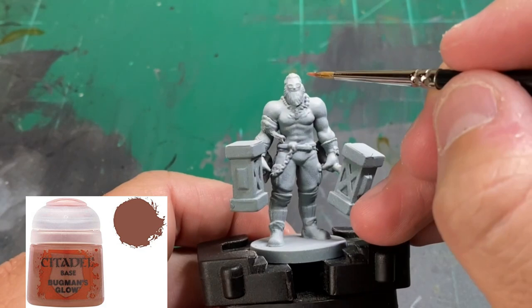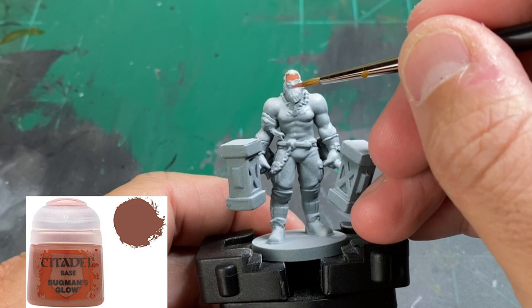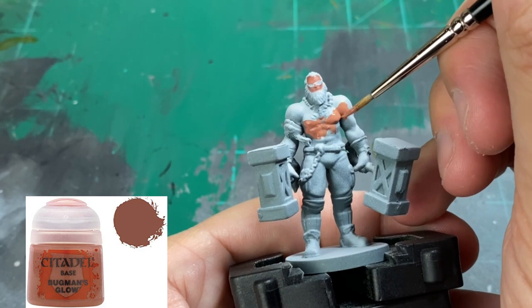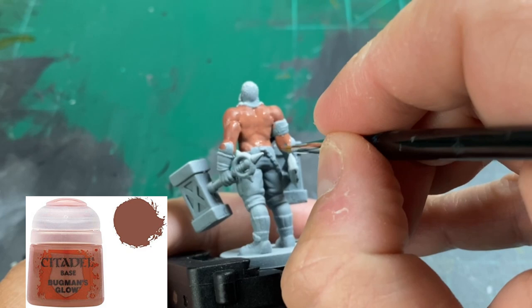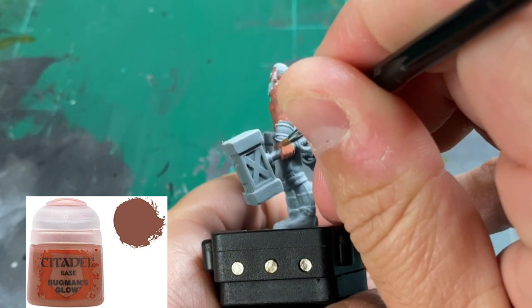The first base color we're going to use is our skin color, which is going to be Bugman's Glow. We're going to be hitting all of the chest, arms, hands, the portion above the socks, and his face. When you're doing this, take your time. I'm using a wet palette — you can find it in the description below. Make sure you thin your paints. When we primed this miniature, we did zenithal highlighting, which creates natural tone variations between the light and the dark. Be cognizant of the chest hair — if you get it on there, it's not a big deal because we'll go over it with a darker color. Just take your time and make sure you get every single spot of skin.